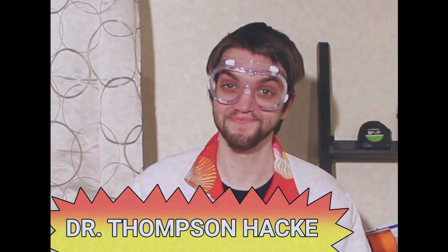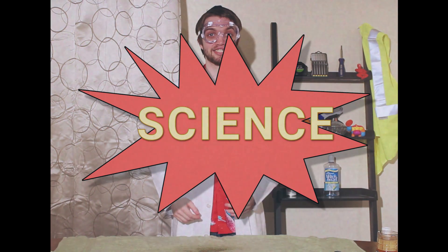Hey everyone! Welcome to Isn't That Something? I'm your host, Dr. Thompson Hack. In this show, I'm gonna tell you all different kinds of ways that you can improve your daily life using science. I know what you're probably thinking right now — Thompson, science snore. Well, let me tell you something right now: science is really cool.